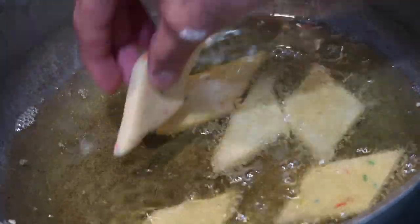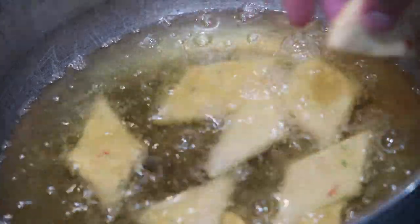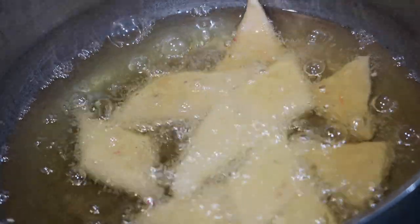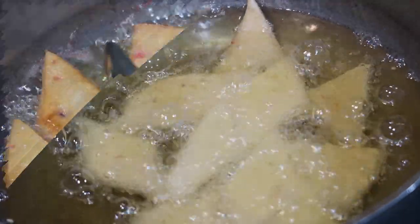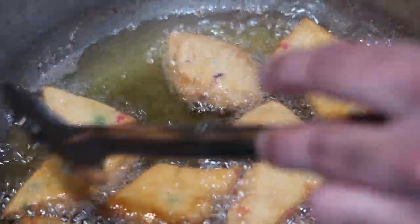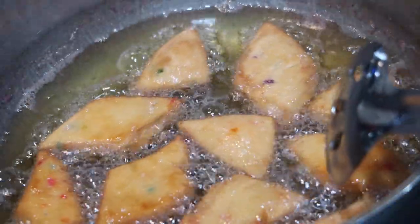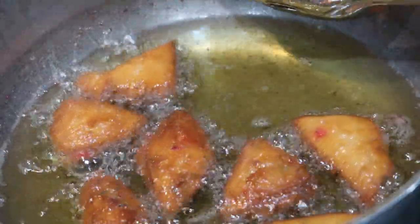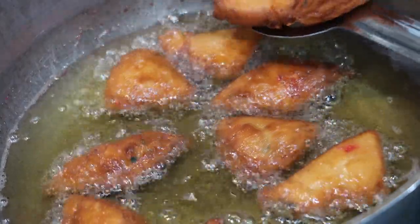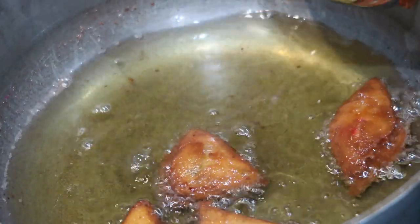We want to fry on a medium to medium-low heat. If you put it on high heat they will burn and those sprinkles will melt up really bad. So just be careful and monitor the heat. You'll see that my Matai got a little darker than I wanted, which is totally fine, but you just have to regulate the heat. After a couple of seconds on one side you're going to flip them over — keep flipping and turning them so they get an even, nice golden brown crust all over. Once you get the golden brown color you want, pull them out of the oil and put them onto a paper towel lined bowl while you fry the rest of your Matai pieces.